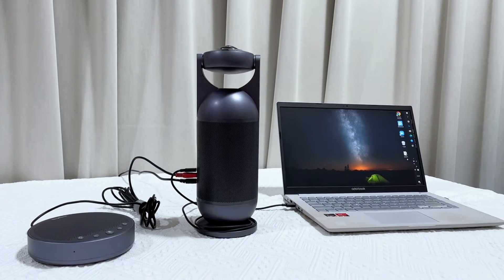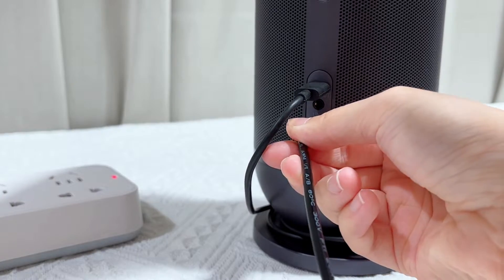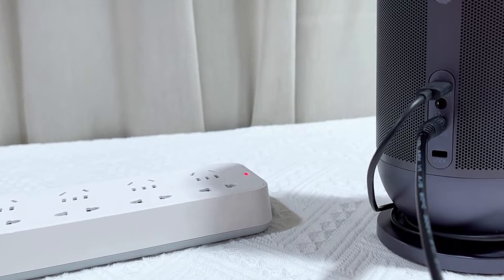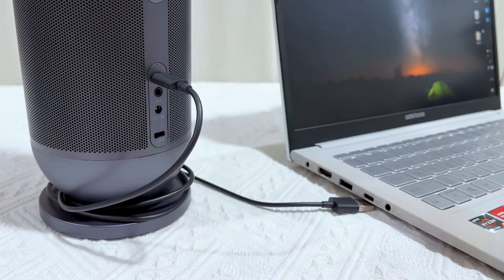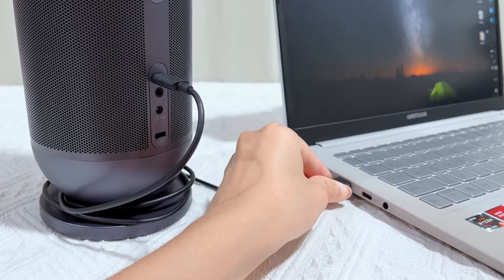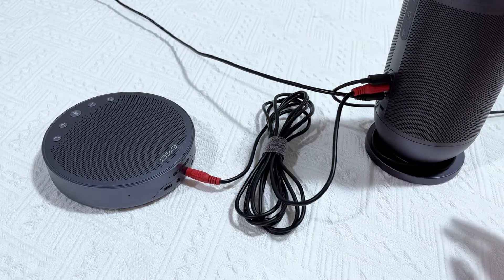Now let's take a look at how the eMeet meeting capsule and the eMeet OfficeCall M3 are connected. First, you will need to plug in the power to the meeting capsule and connect it to your computer. Then, using the daisy chain cable, connect the meeting capsule and the M3 together.